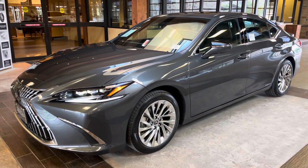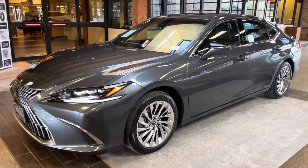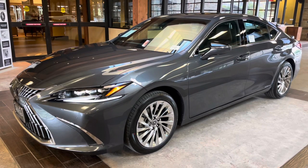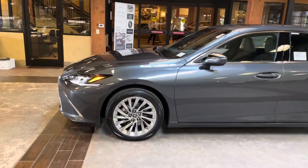Welcome to North Park Lexus at Dominion. My name is Kenny Vosick and today I'll be doing a walk-around on the newly refreshed 2022 Lexus ES300H Ultra Luxury in the Cloudburst Gray exterior and an Acorn leather interior.